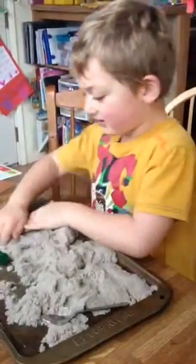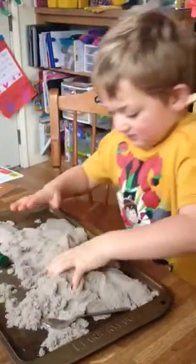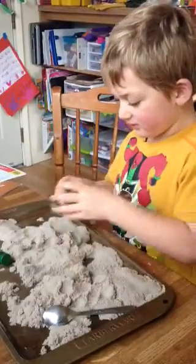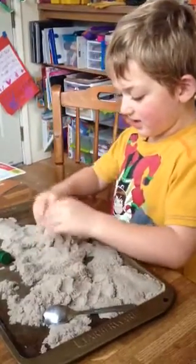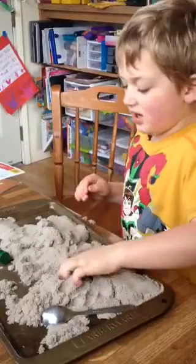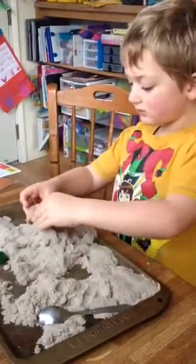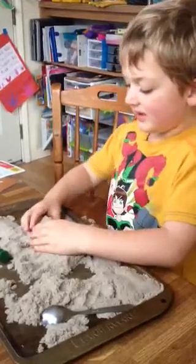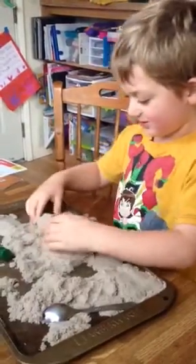In this area. Then put one thing here. Then one thing here. Then one thing here. Squish. Squish. Squish.